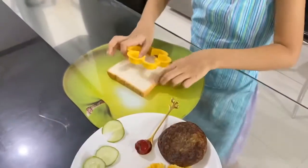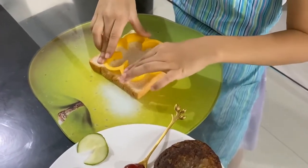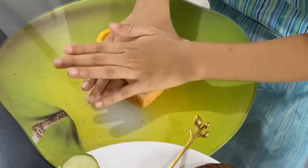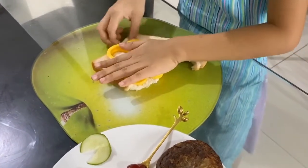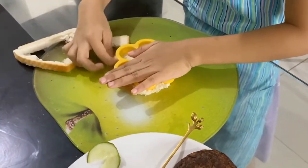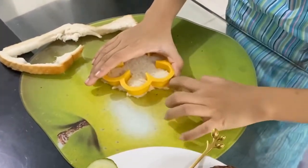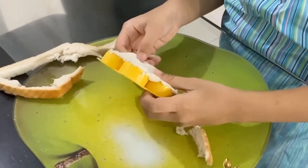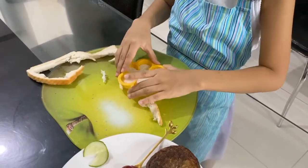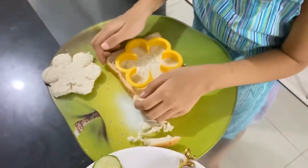First we will cut the bread. Okay guys, now we are going to do the next one.